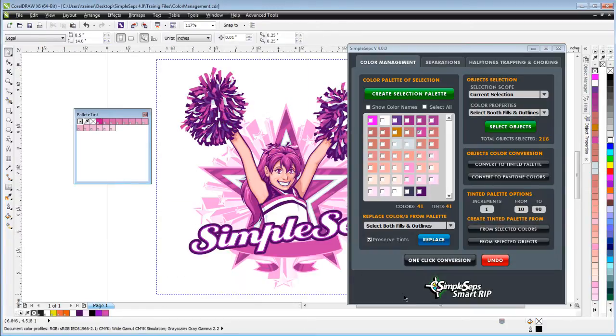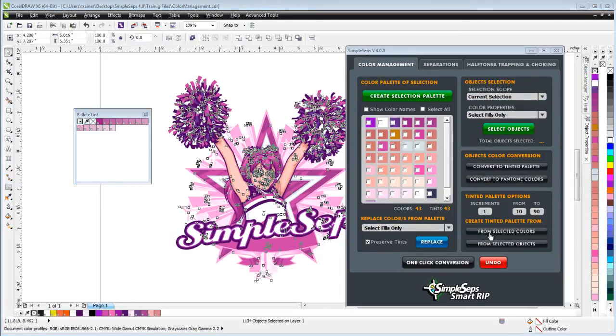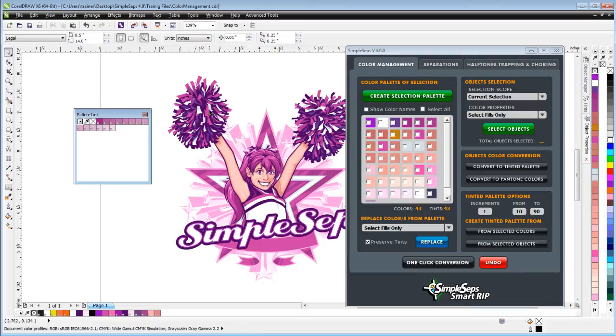Let's take a look at how we want to go about reducing colors in a graphic this complex. The first thing you want to do before any color conversions or color reduction is analyze your graphic. I've got purples, magentas, pinks, and even some flesh tone in the cheerleader. I want to make sure I cover all of that in the colors I reduce to. I'll go with a darker purple, a brighter magenta, a pink, definitely a white, and a flesh tone — so about five colors. If I click "One Click Conversion" now without anything selected I'll get an error, so I need to make sure I reselect my graphic.